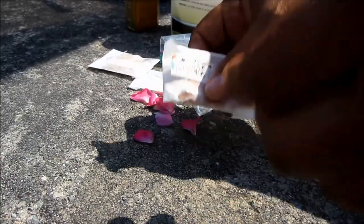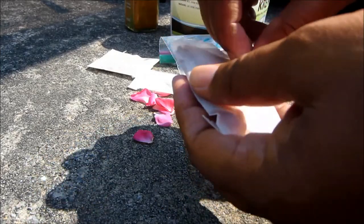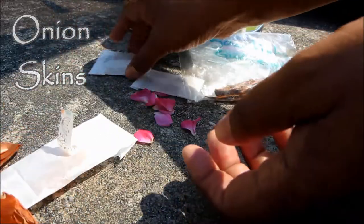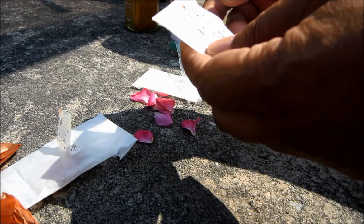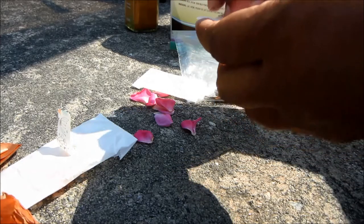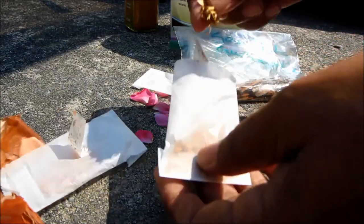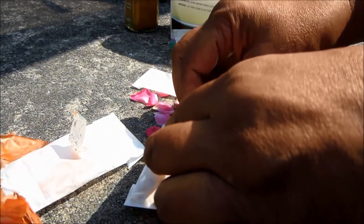I started out with these little packets of dye materials from a Zoom workshop I signed up for last year and never completed. The first package has onion skins, the next has something called Osage Orange — I think they're little flower petals — and from the name I'm going to guess they create an orange color.